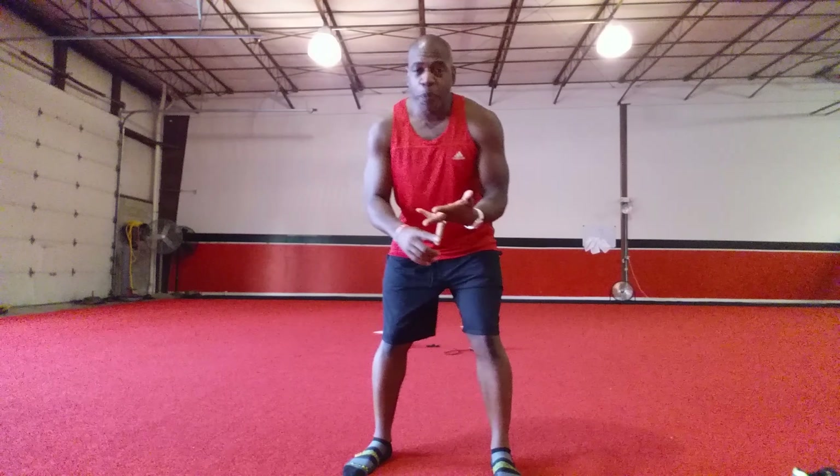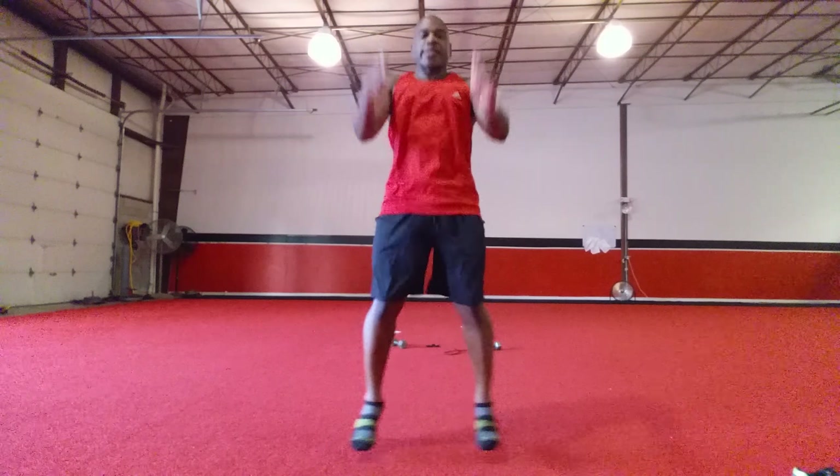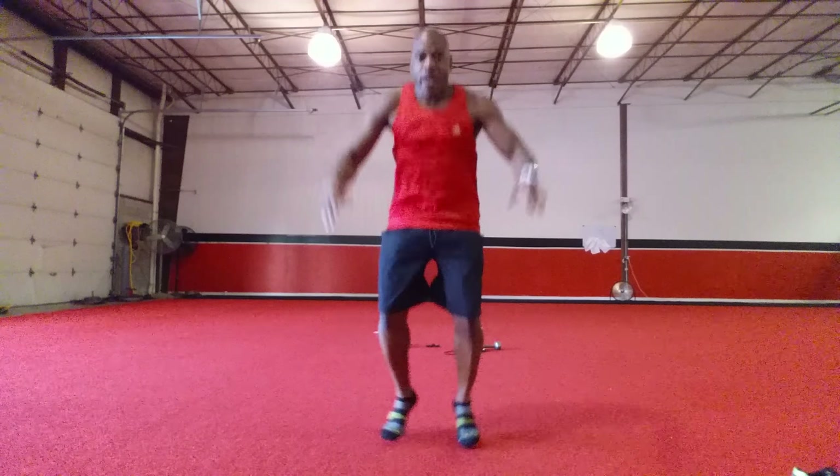Your last one. You're going to do eight jumping jacks, one push-up, two squats. Then eight jumping jacks, two push-ups, two squats. The only thing that will change is your push-up.